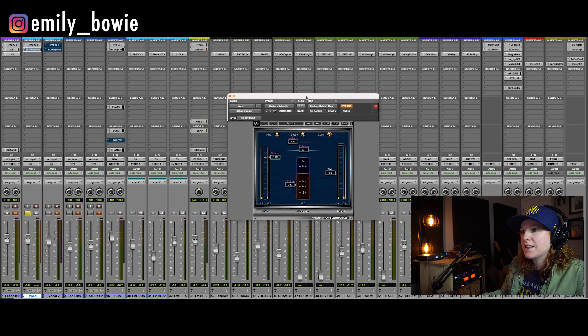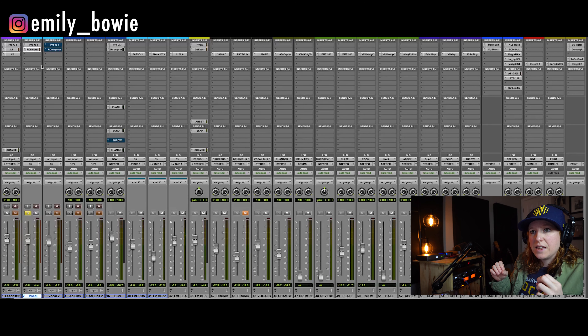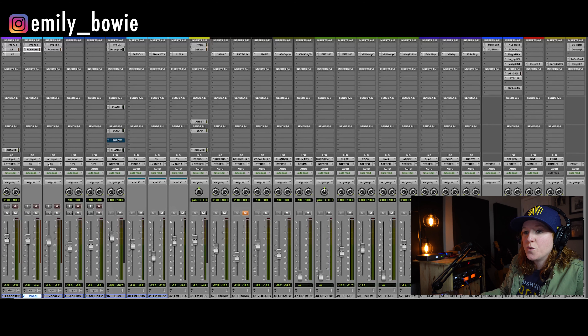Next thing — it sounds like there was a compressor that this vocal was going through to record, maybe a little bit. But there's just something that I feel like it needs a little bit more taming before it goes into the parallel processing tracks. Just taming some of the peaky things a little bit more, just more control and focus on the vocal. And doing the exact same thing to the other vocal — this is just in the other sections of the song. Both of those are going through the parallel processing tracks with the FATSO, the 1073, and the 1176.